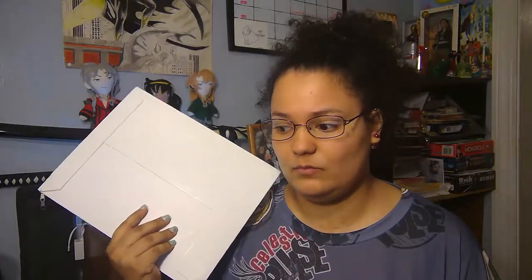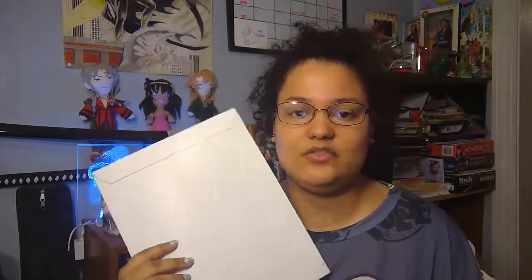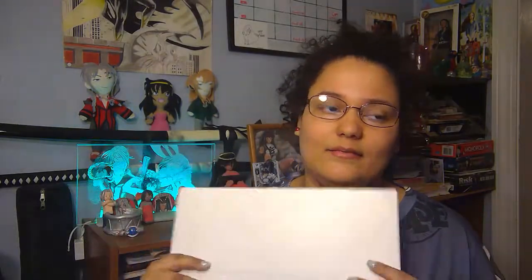Justin was basically watching this and he saw it, he thought it was cool and he funded it. It's another indie comic artist, and what we like to do here is cover the indie comic stuff, because nobody else does indie comics — I don't know why.